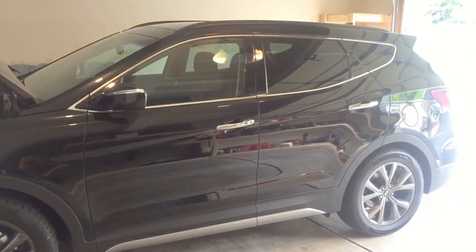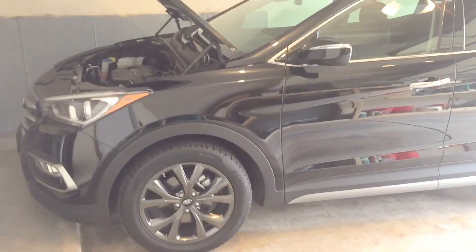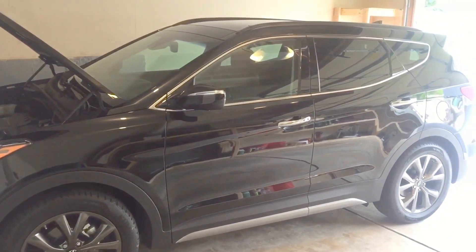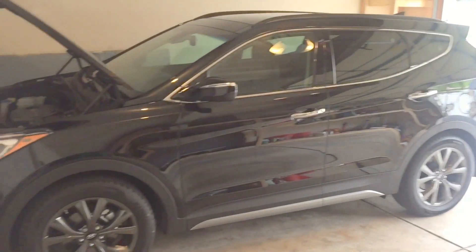It's a 2017 Hyundai Santa Fe Sport Ultimate with tech package. That's right, I traded in the truck, but I needed something a little more practical and more fuel efficient for my everyday driving for work.